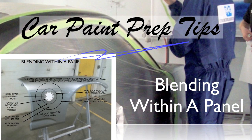Now we're going to talk about blending within a panel. The same steps are followed for priming and blocking — we've got our 150 grit body filler area, then our feather edged DA area, then 320 where it'll be primed, then out with 500 grit in the area that's going to be painted — using 400 to 600 depending on your preference.